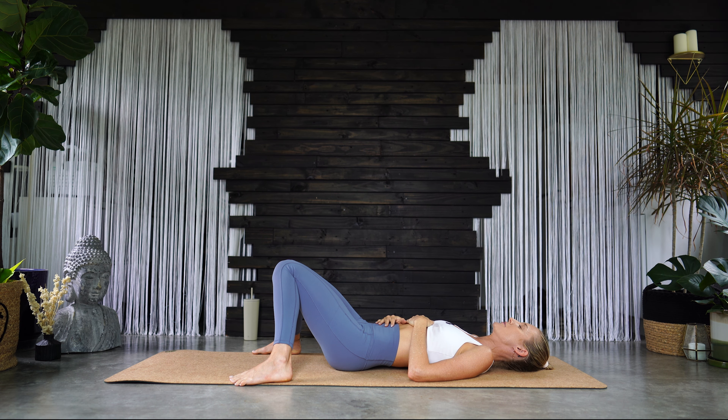Good, two more like that. Inhale through the nose and a big exhale out through the mouth. Last time — fill up, expand the ribcage, and a big audible exhale out through the mouth. Let it go. Arriving here on your mat, in your body, for your practice.